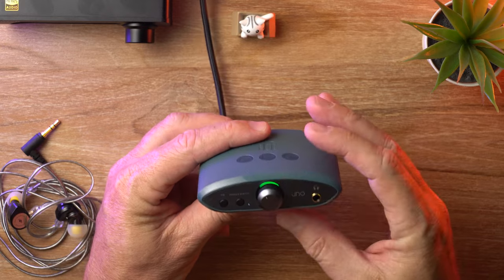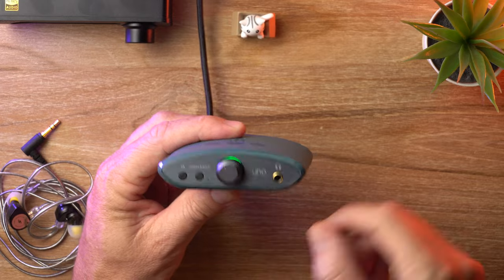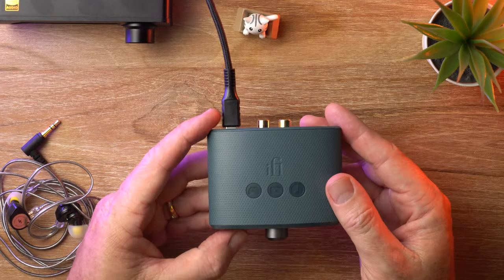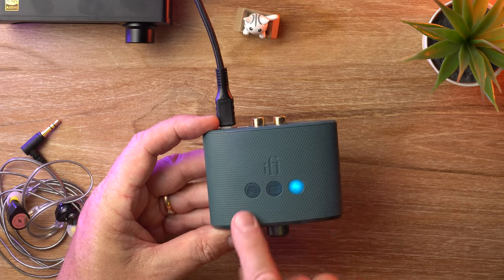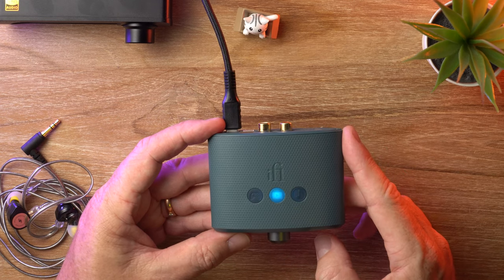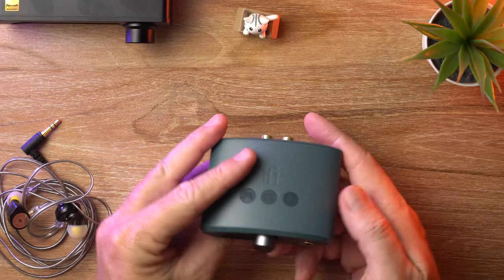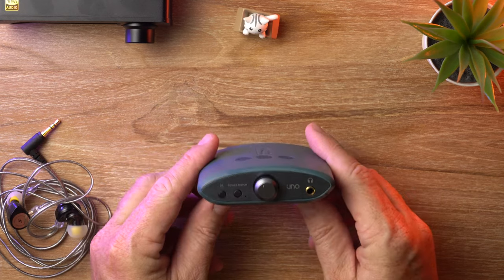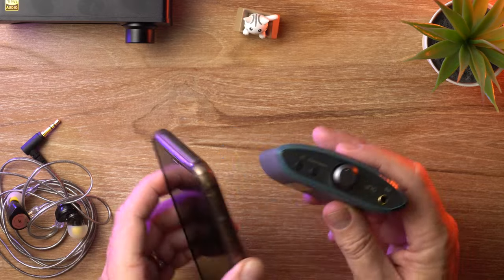When you power it on, there's a green LED behind the dial. When you cycle through the EQ settings, these lights cycle through — they're not actually buttons, they're just lights: gaming, movies, music, and off. So it's super simple, it's plug and play. You don't need any drivers to use it with Windows, Linux, or Mac. And you can actually use this with a smartphone as well, if you so desire.